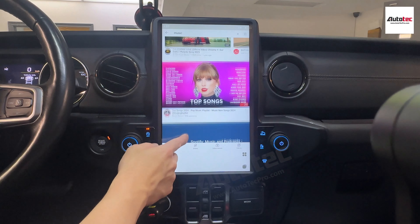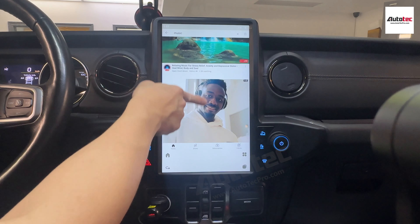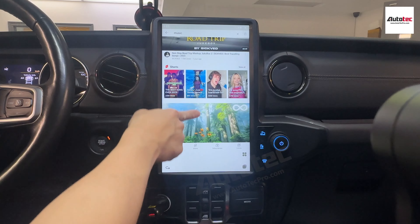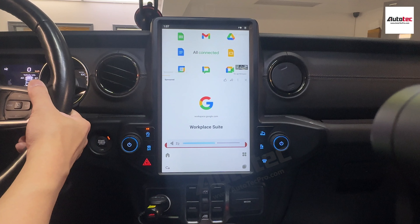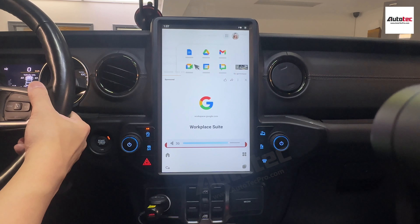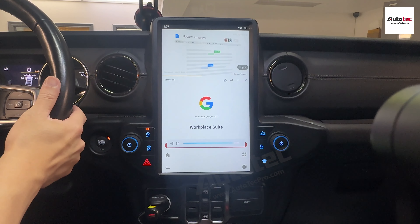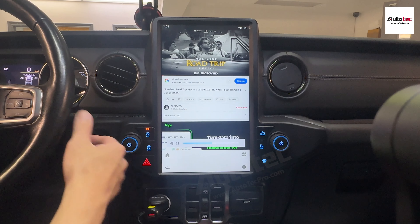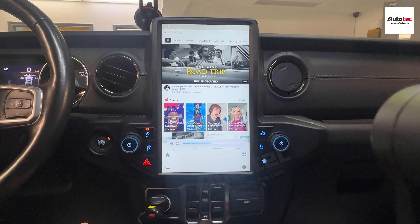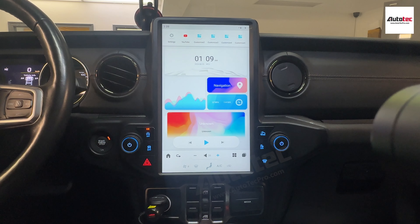This is YouTube right here — you can see it's very smooth. I'm going to play a little bit here. As you can see, the sound quality is actually very good.